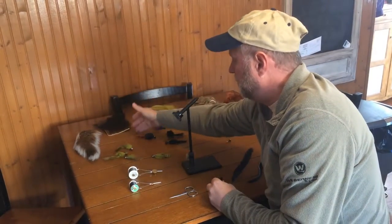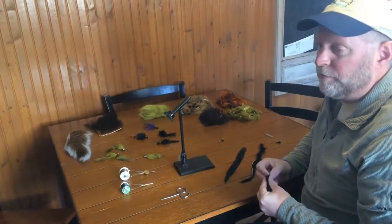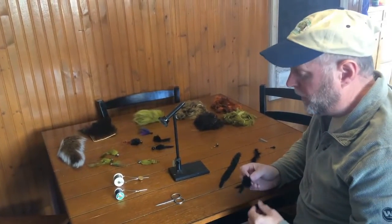Hair types include deer, bear, fox, and rabbit. Today we're going to focus on the rabbit with and without zonkers.